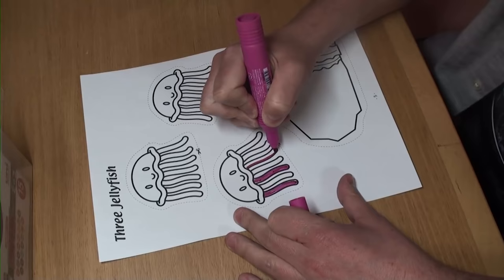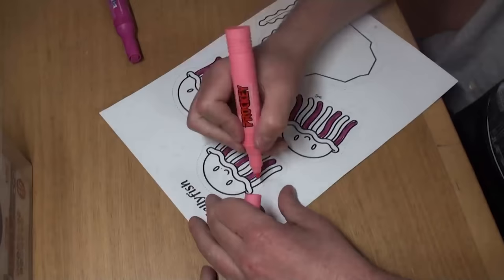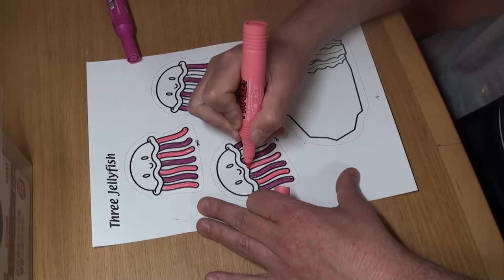First, we have to color the jellyfish. I'm going to color my legs pink, but you can color any color you like. Maybe I'll color the other ones a lighter pink. I like colorful jellyfish. How about you?